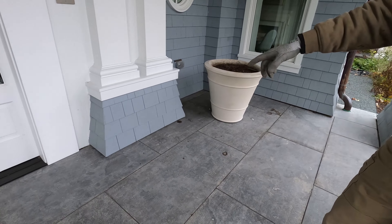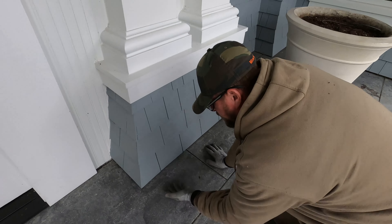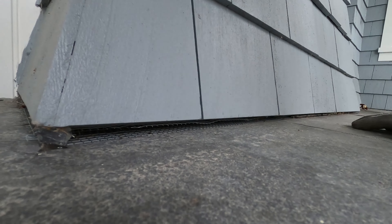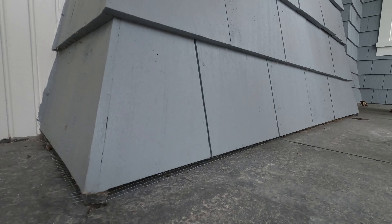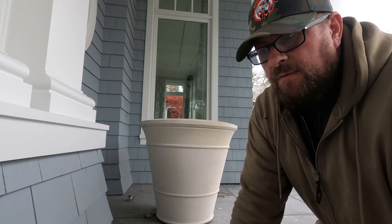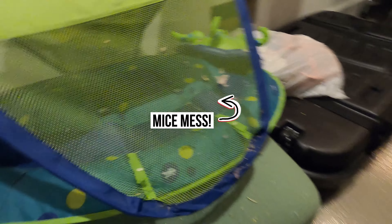We've got a cedar-sided home that has a little bit of a flare-out at the bottom — one I've been able to place mesh into and around down here to seal that area. So this is a hands-and-knees operation to be able to take a look and see where the mice have been able to get around.